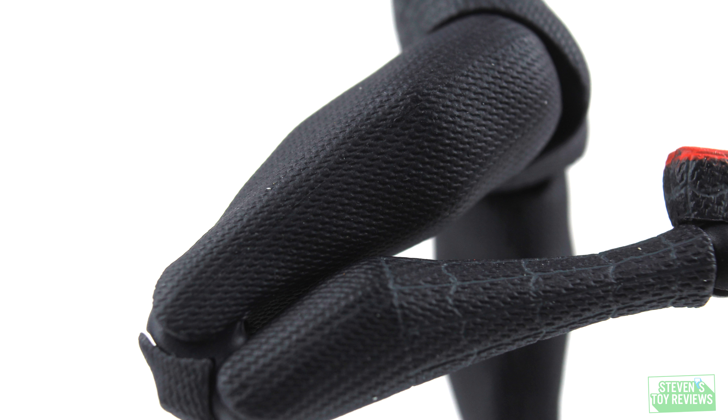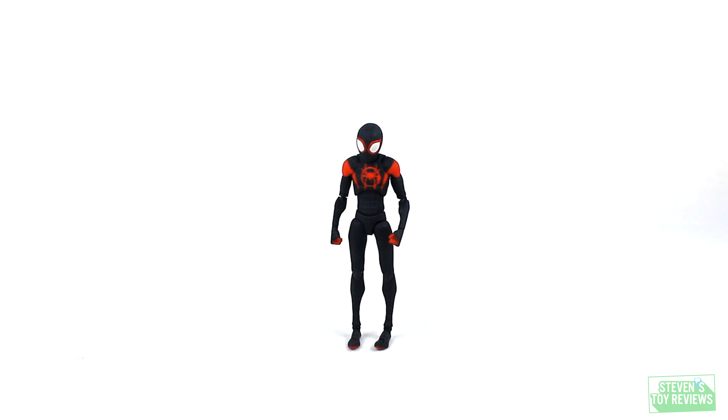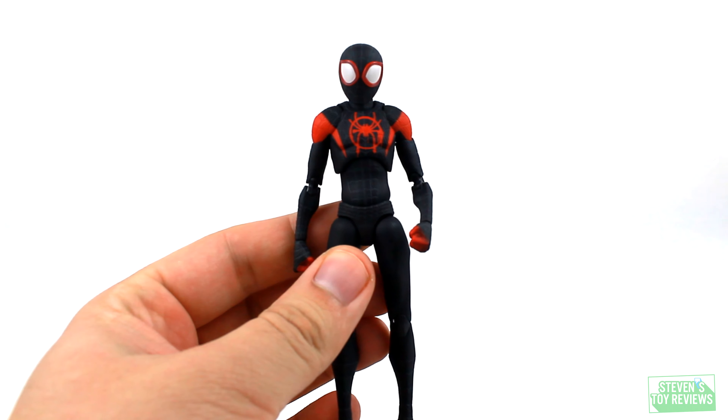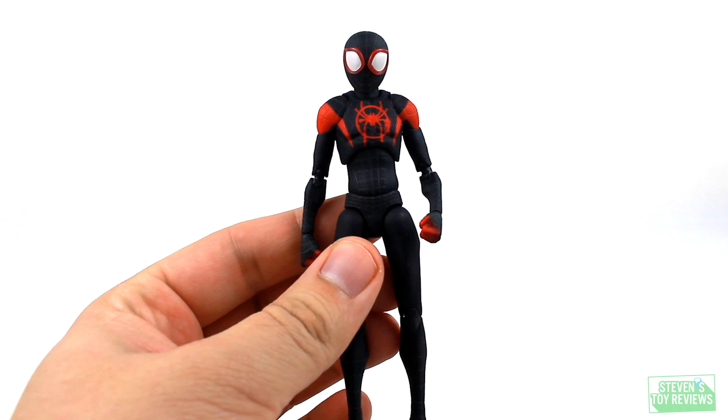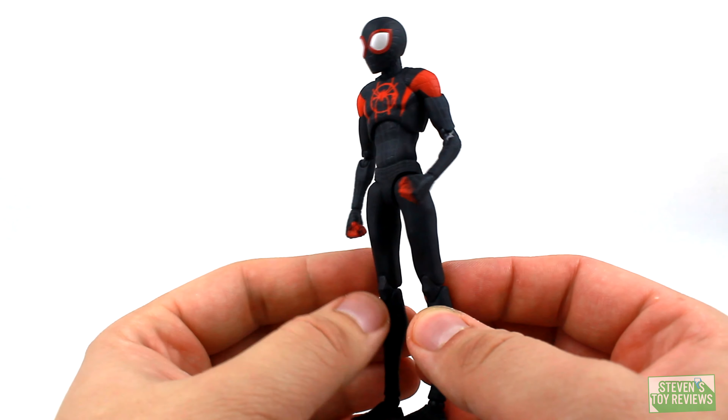Overall, in the looks department, is this necessarily one-to-one accurate with what was in the movie? I can't really say that because I don't have the files in front of me. But what I can say is that he's really good and faithful to the origins. I kind of like this guy.